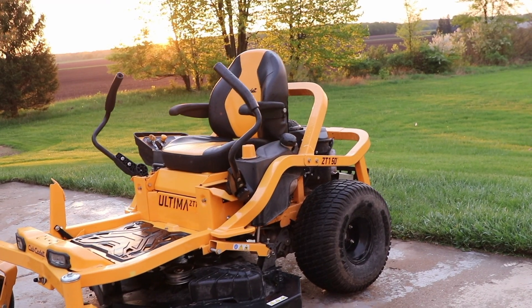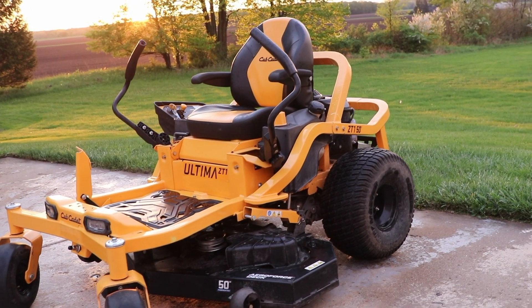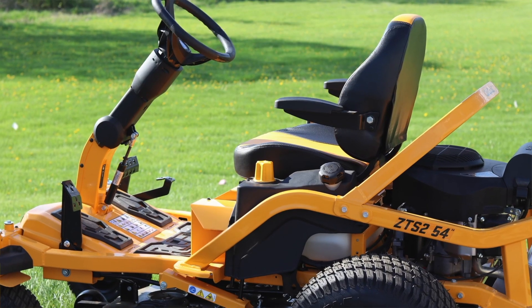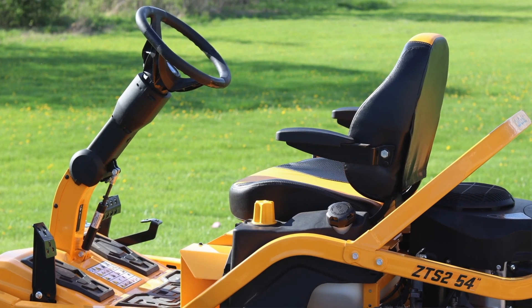Welcome back friends. It's a beautiful spring day here in Michigan and as you can see behind me the green grass is growing and lawn mowing season has begun. Today I'm really excited to share something new from Cub Cadet. You might be familiar with their Altima series, which is the industry's number one selling residential zero-turn mower. Well today they changed the game for 2022 by adding a new lineup of steering wheels to their Altima series of mowers. Let's take a close look and I'll show you what the SynchroSteer technology is all about so you can see if this one is right for you.